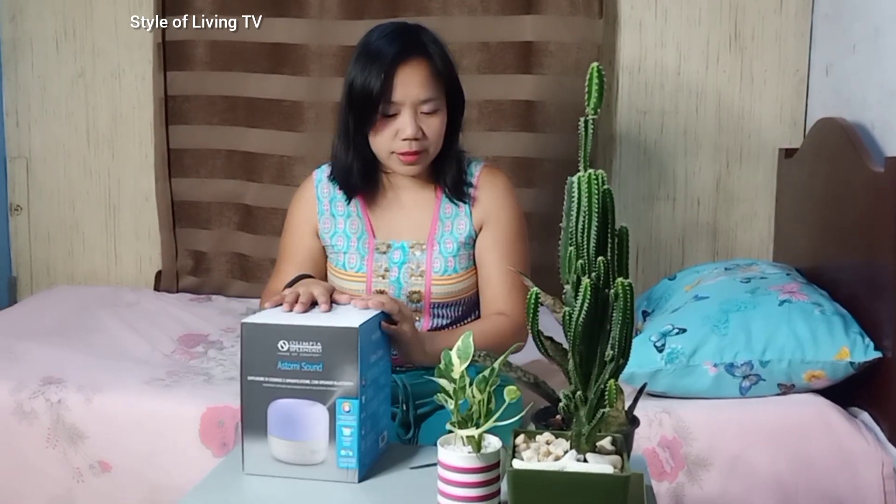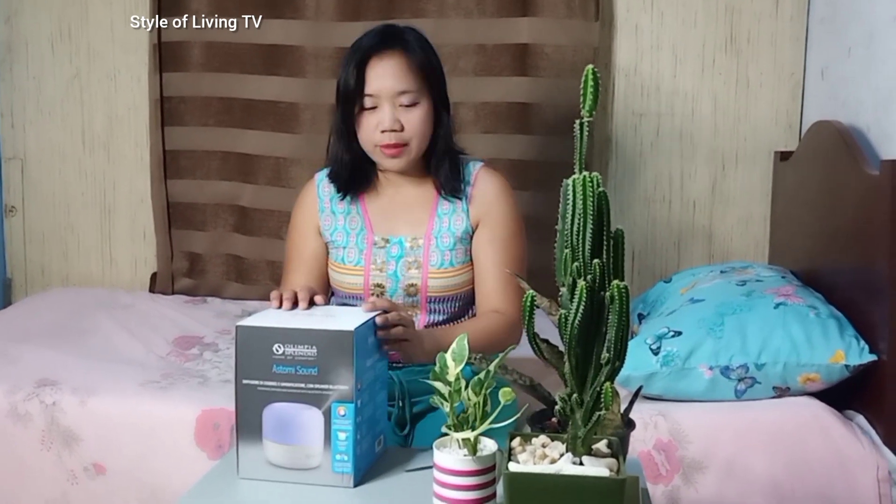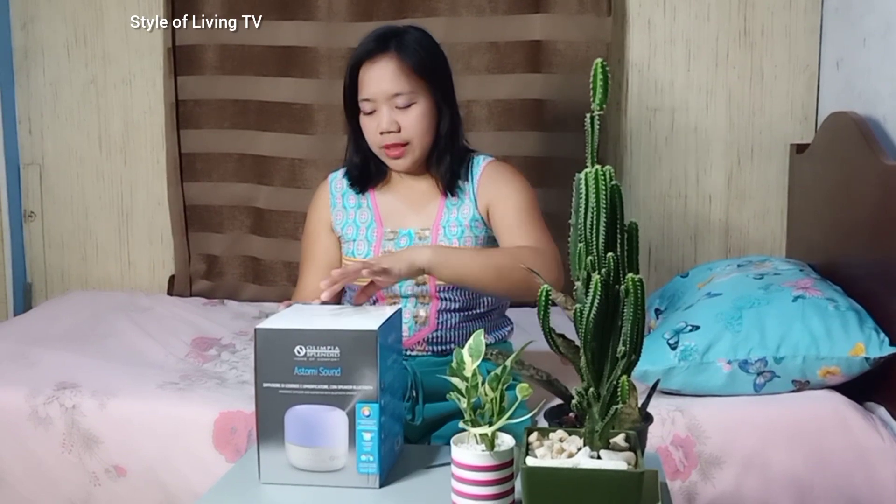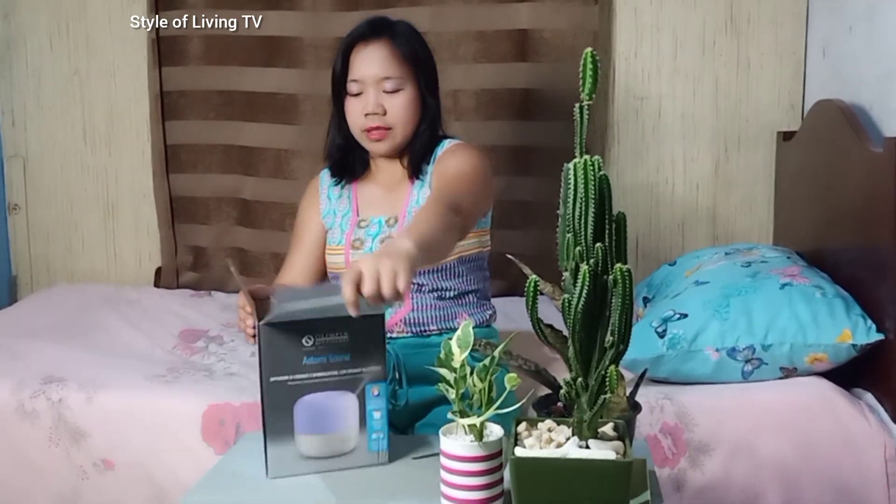So why do I need this? When I started working from home, I spent most of my time in front of my MacBook, in front of my iPad. Good thing I have this. I have plans to brighten up the room and I guess this one is a good addition.